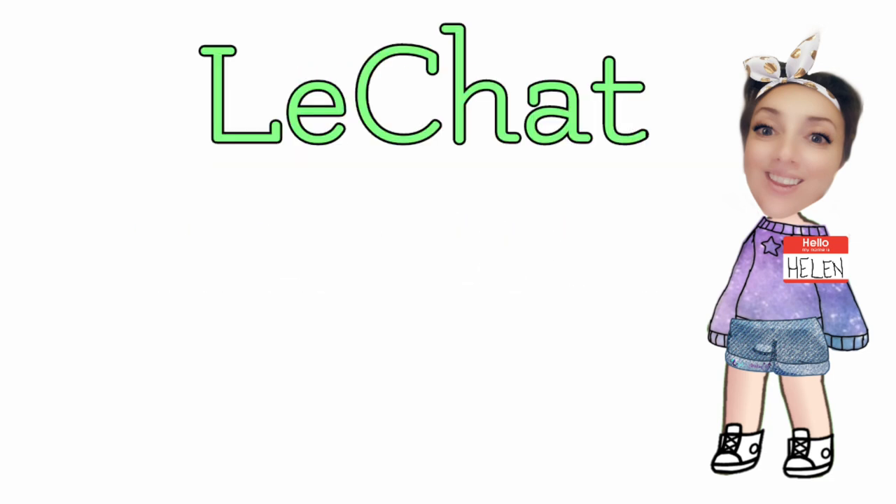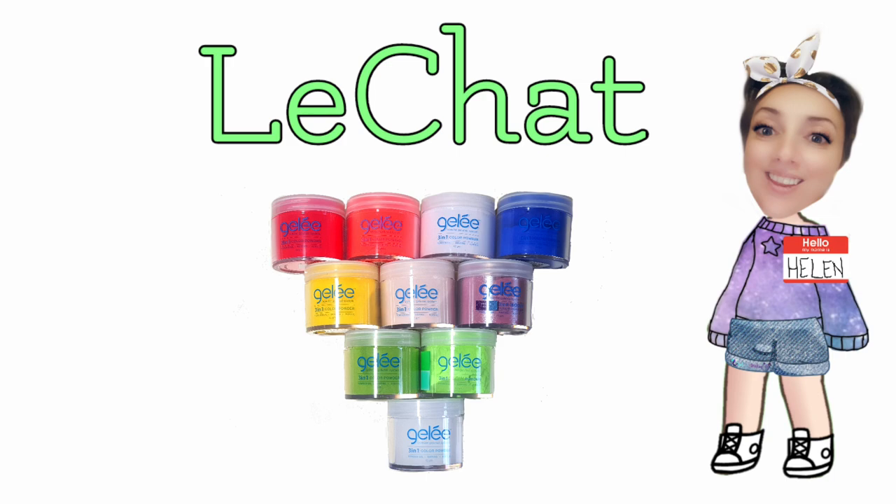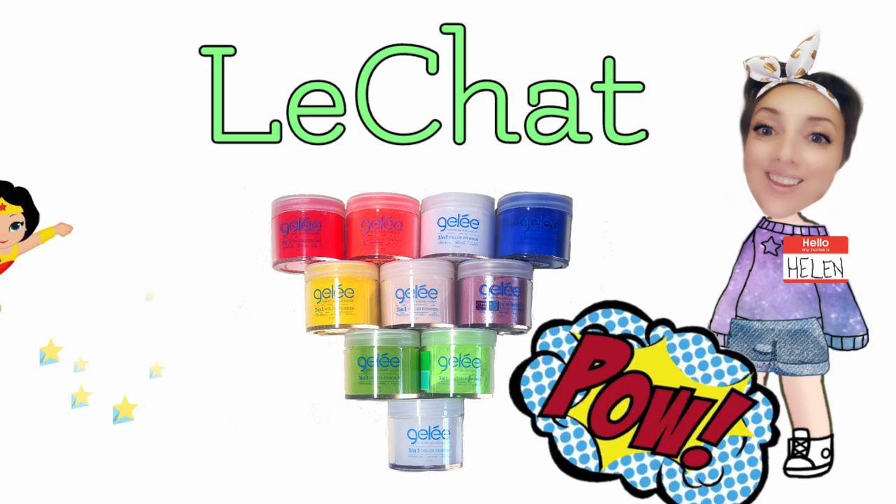This week's sponsor is Le Chat and we had to use their 3-in-1 coloured powders to create a set on 5 tips depicting one of our superpowers.